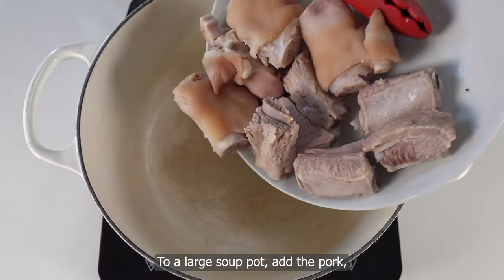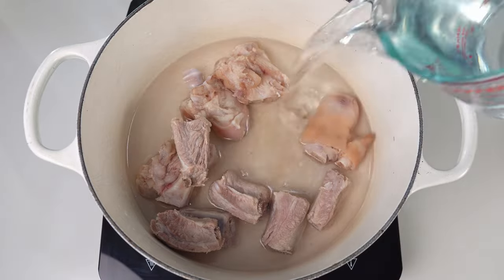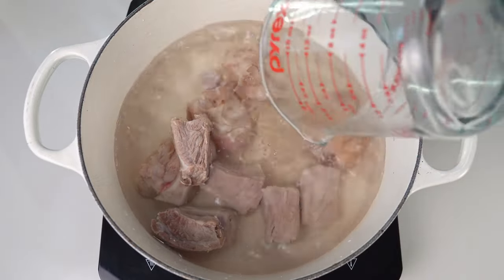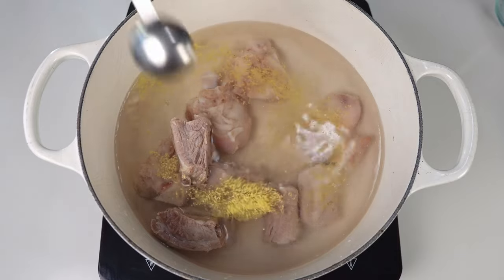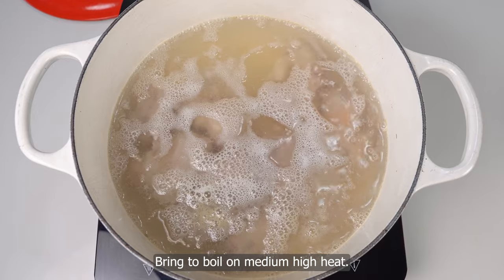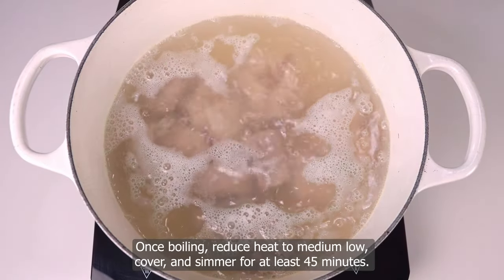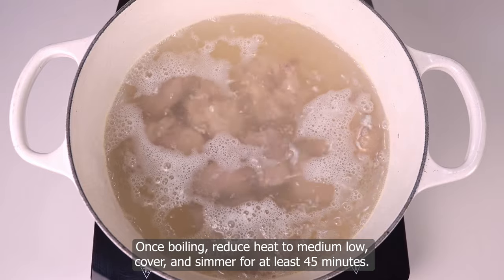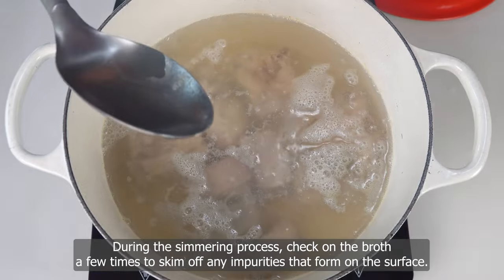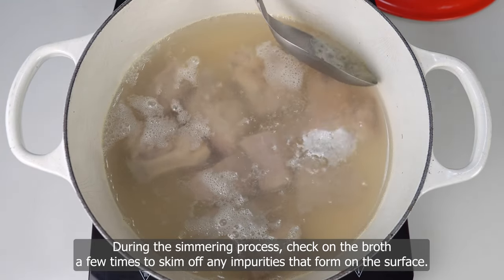To a large soup pot, add the pork, water, and bouillon. Bring to a boil on medium-high heat. Once boiling, reduce heat to medium-low. Cover and simmer for at least 45 minutes. During the simmering process, check on the broth a few times to skim off any impurities that form on the surface.